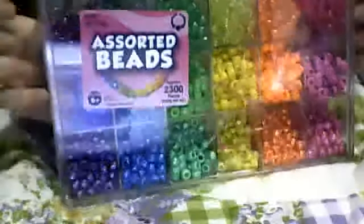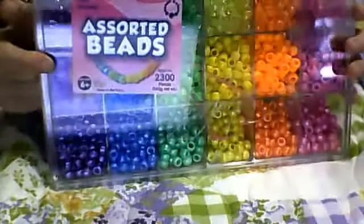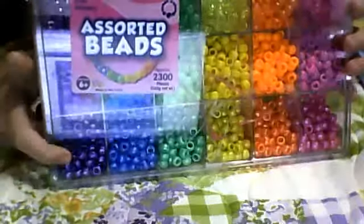Then I have this assorted bead little thing, and it's just got rainbow and sparkly, normal and metallic.